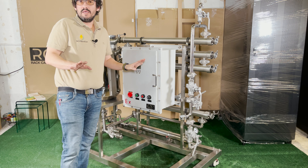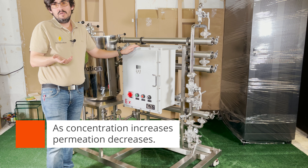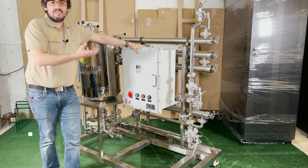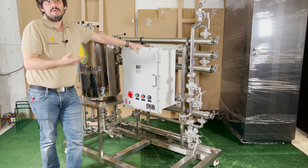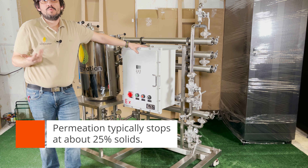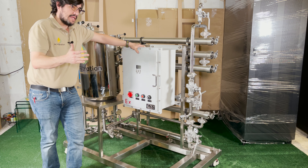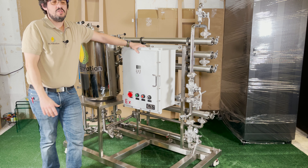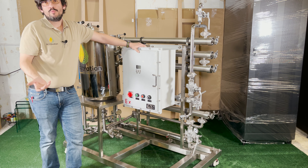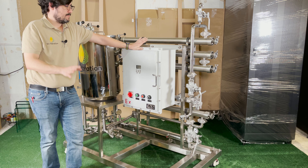Over time, as you move through your batch, the permeation rate will decrease. As the concentration decreases, permeation will decrease — you reach a point where the viscosity, osmotic pressure, and related factors make it not feasible to continue. You may have started filtering at 50 gallons per hour for winterization or 100-plus gallons per hour for solvent recovery, but at the end of the batch you're down to something very slow. At that point you've reached a concentration of about two or three parts solvent to one part crude, and the viscosity is so thick that not much can flow through.